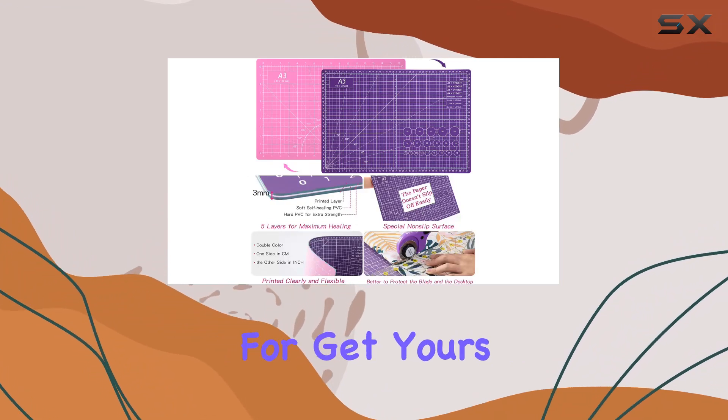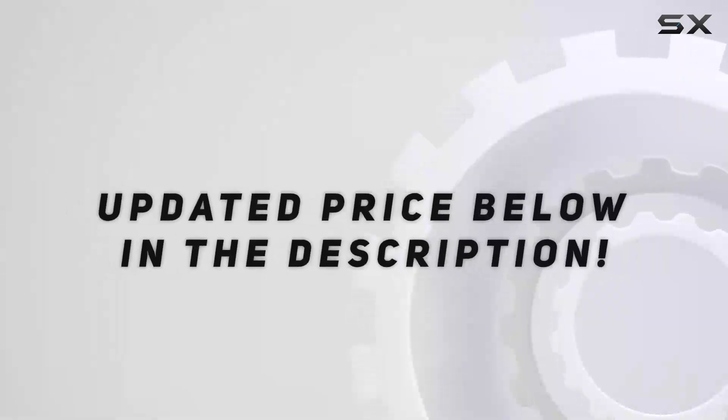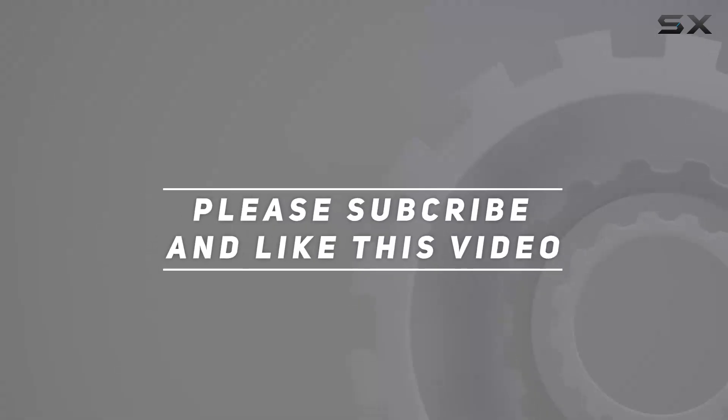So what are you waiting for? Get yours today and let the creativity flow. Check out the video description for updated price, and thank you for watching this video.